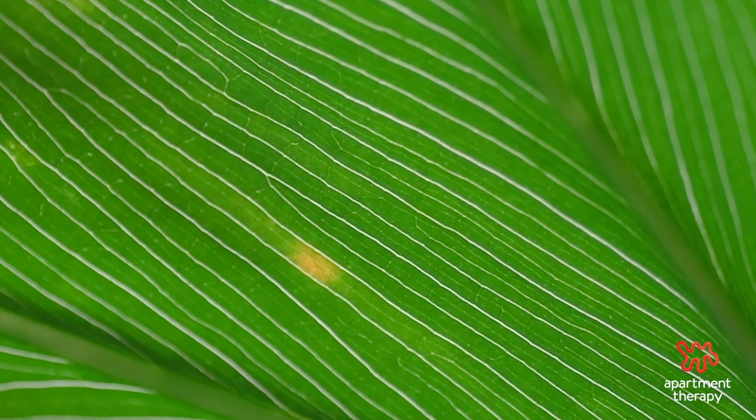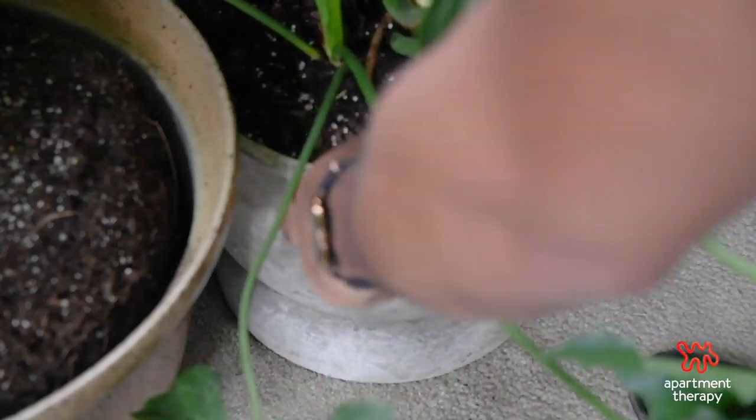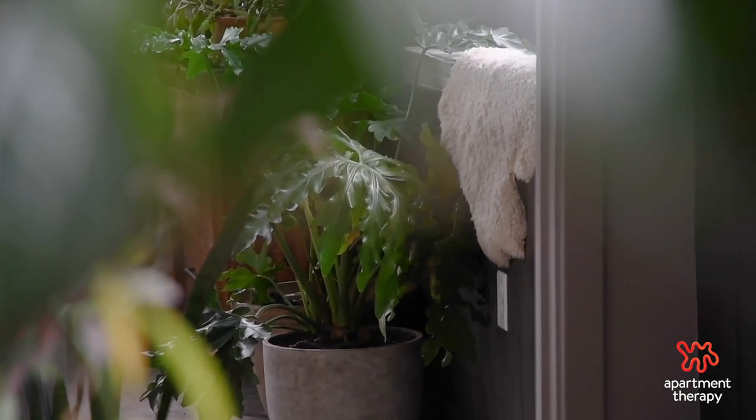After those 30 minutes, dispose of that extra water. Water sitting in the base tray is a no-go — this can cause root rot, and over time root rot will destroy your plant.